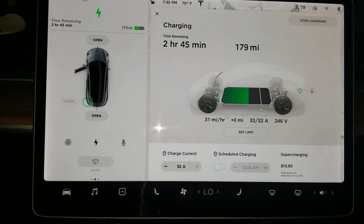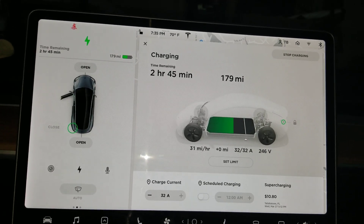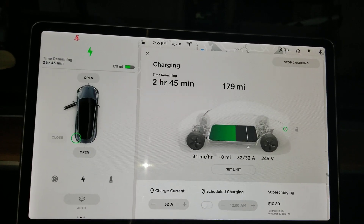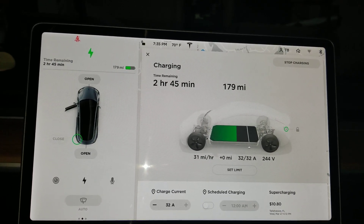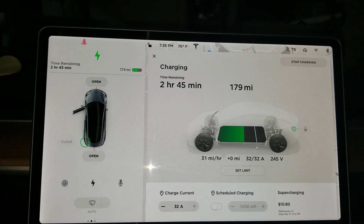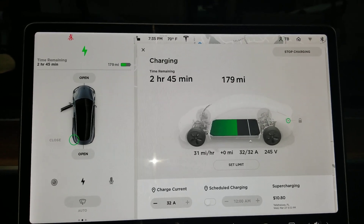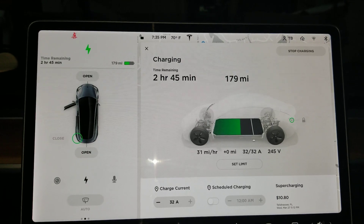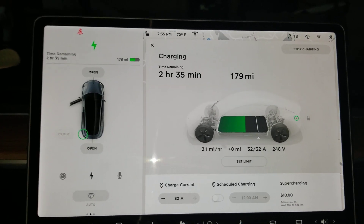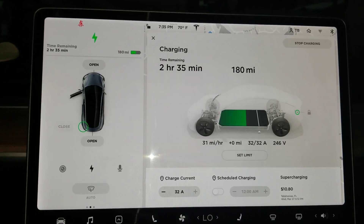Now it's at 31 miles per hour — that's a major increase from the four miles per hour we had before. I've heard people getting up to 35 miles per hour, but I think that's with some type of wall unit — they say the charger is actually in the vehicle, but the apparatus that sends the voltage and current is the technology that comes off the wall. Already it's at 31 miles per hour.